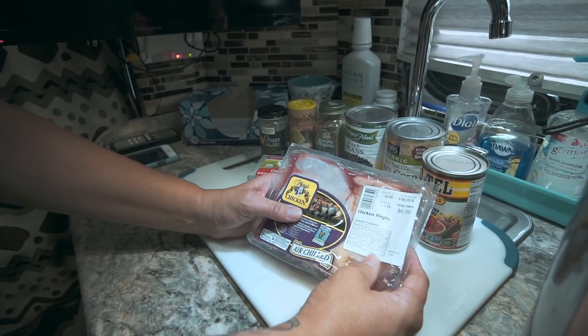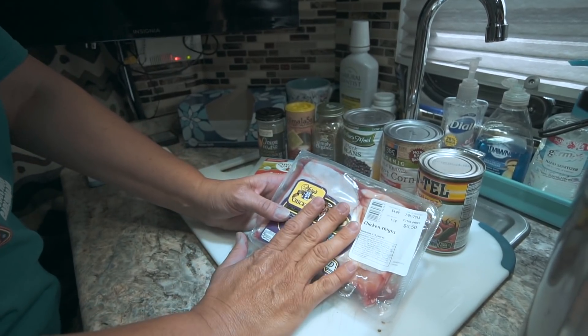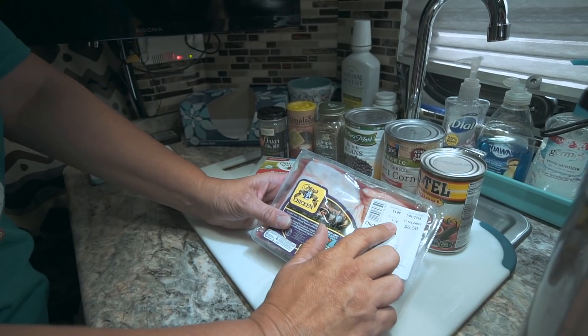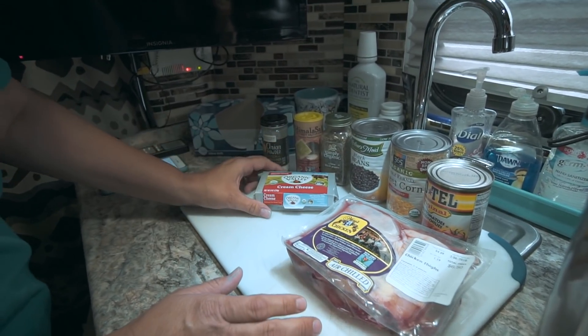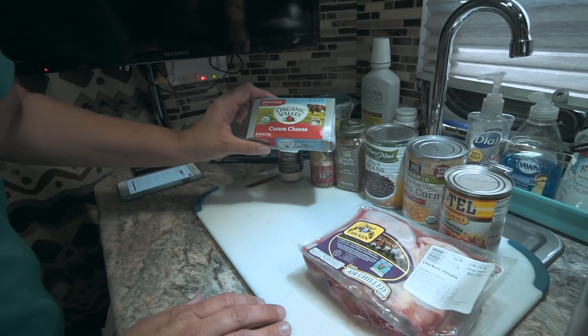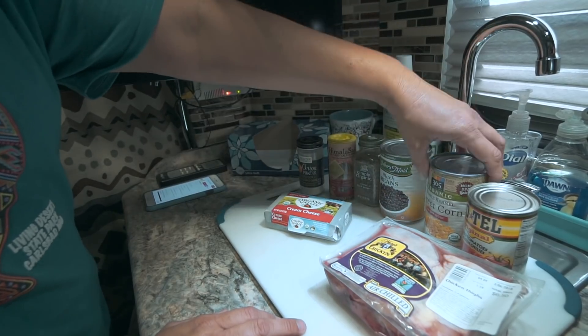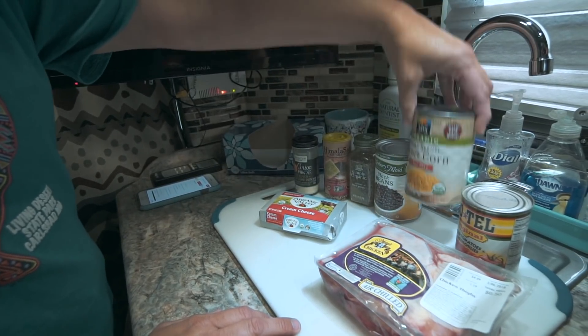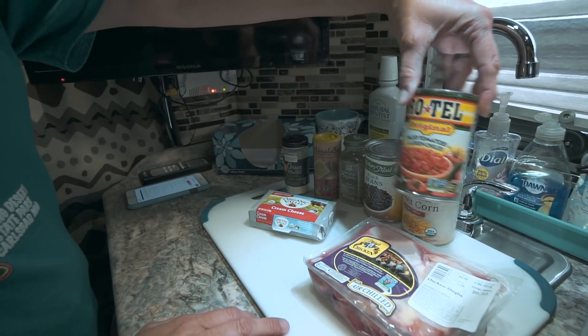We're going to use chicken thighs — the recipe calls for chicken breasts, but we like chicken thighs, so I'm going to use those. I have about a little over one and a half pounds of chicken thighs. We're going to use eight ounces of cream cheese, a 15-ounce can of black beans, a 15-ounce can of corn, and a 10-ounce can of Rotel diced tomatoes.